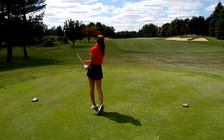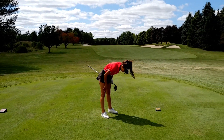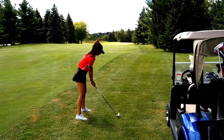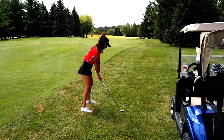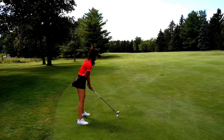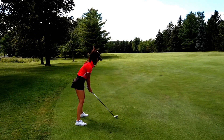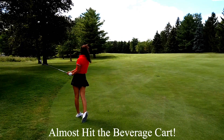Oh, my God. I can't. That was a little weird. 204 to the pin. It's not crap. That's a good shot.